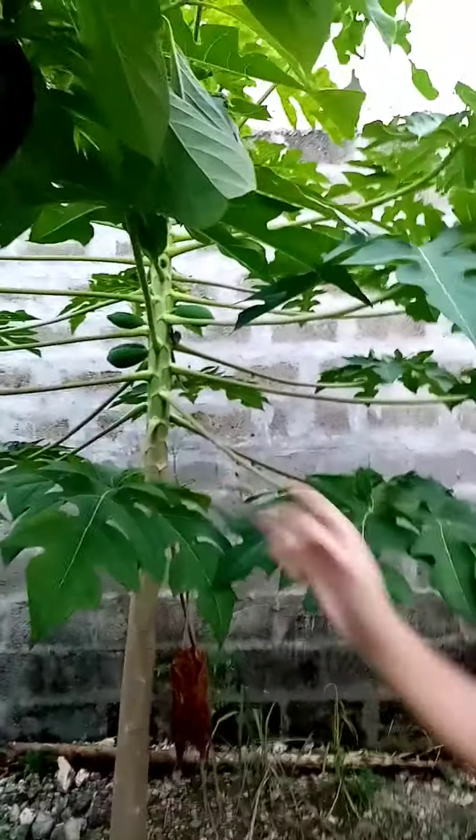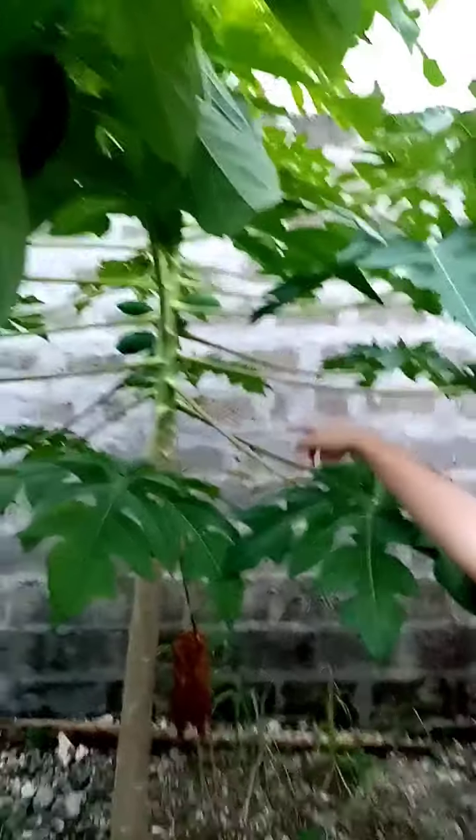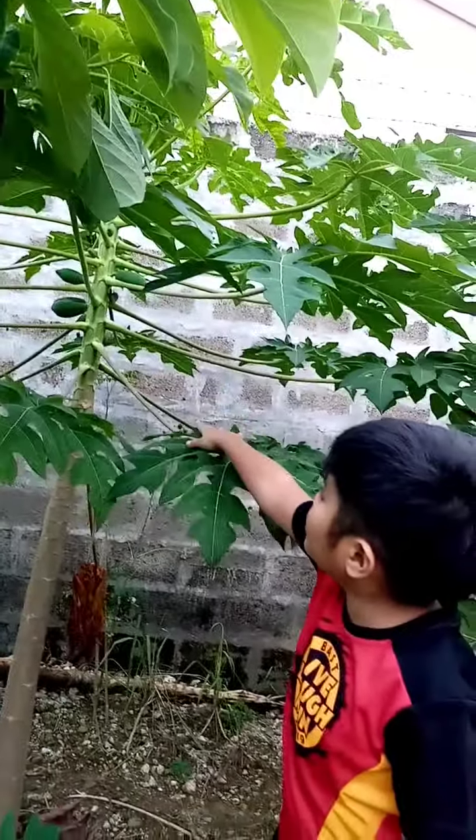And lastly, pick a spot where the plants can grow and not in any natural disaster area.